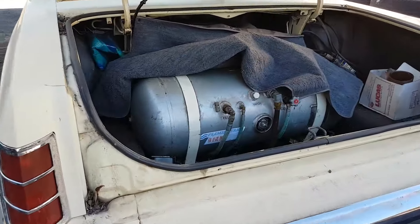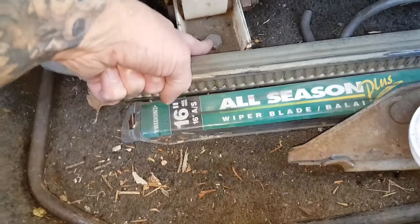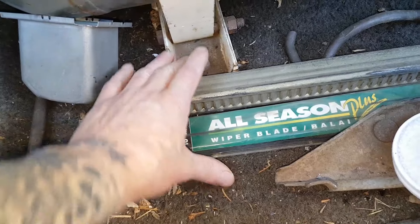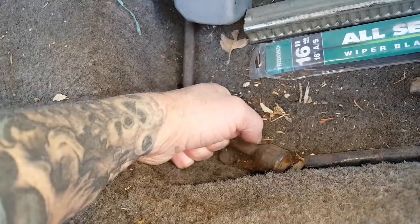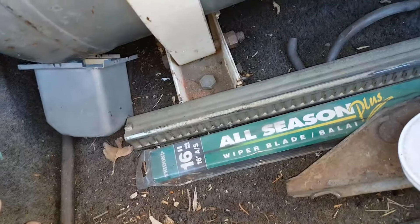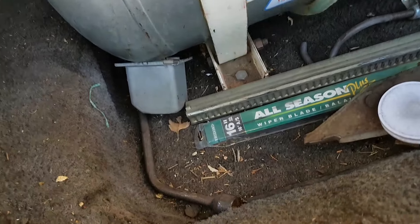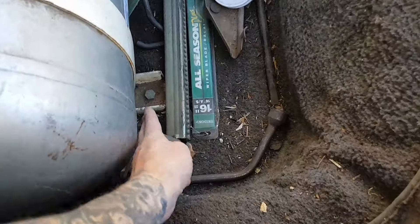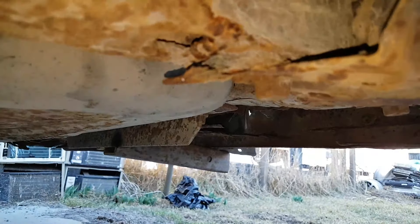Coming in from the back, those front bolts are about six inches away from the frame where the mangling is. I'm not sure how that can be done up — whether we'd have to take this out or if it's okay to ground somewhere else. If we follow it back here we're okay, but further back it's all mangled.